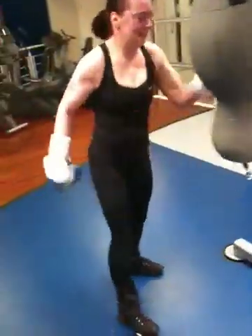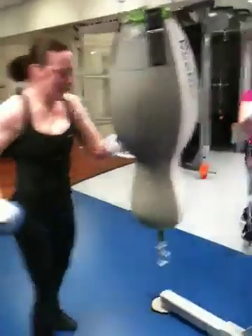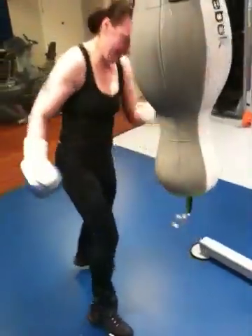Ok, last 15 seconds. Kick up the pace — that's good, that's good technique. Keep that up.